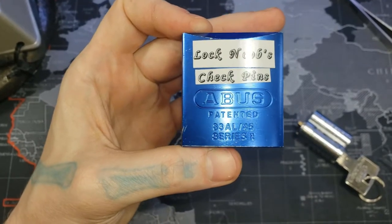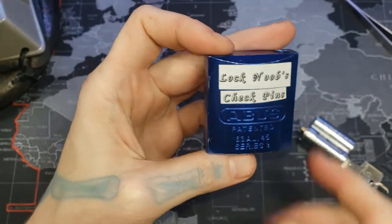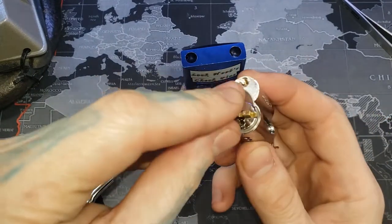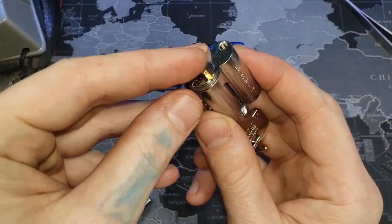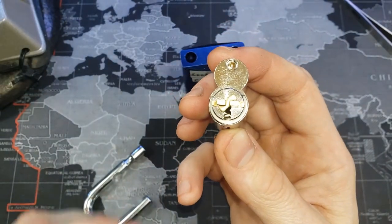Hello world, LockPickingDev here. I'm back with this ABUS 8345, and the reason being is I figured out what I did in the last video. The Z bar on the back here — you have to have it facing a certain way.